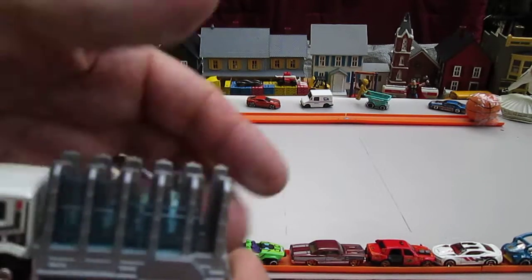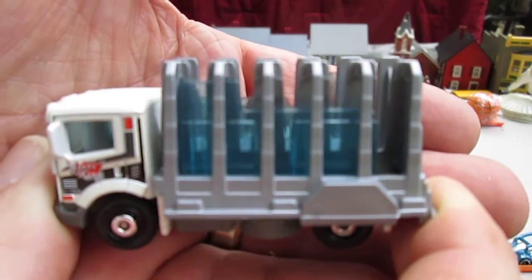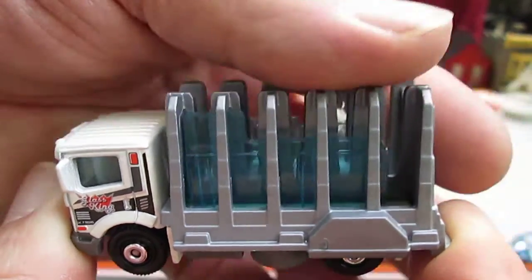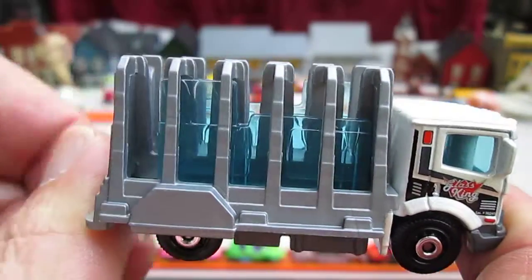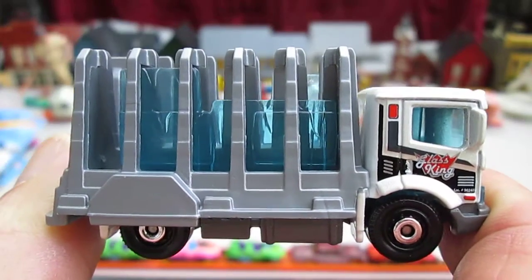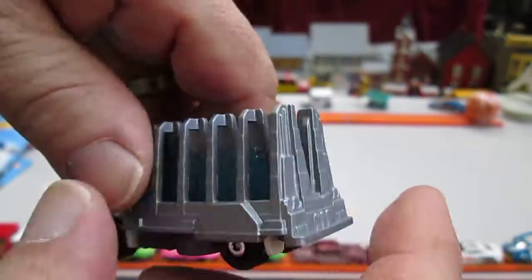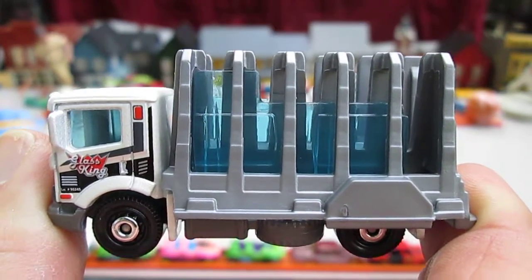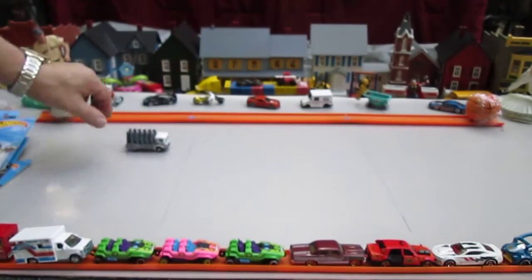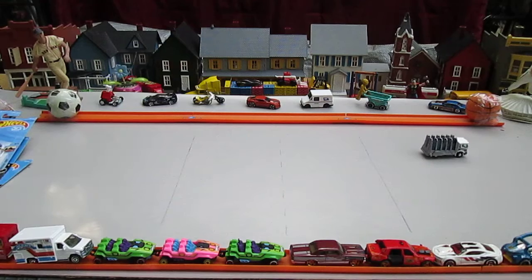Not a bad vehicle. Another Matchbox truck that I've been saving for years. Thanks for watching. Please subscribe. Till next time — T10 out.